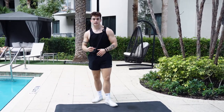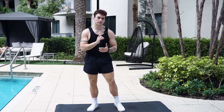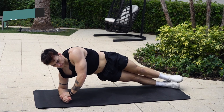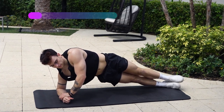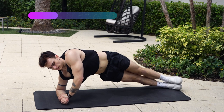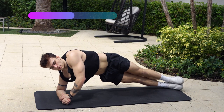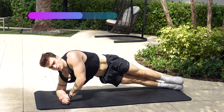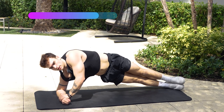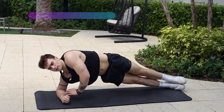Now we just got two more exercises left — we got the side plank and the regular plank. Remember to do both sides on the side plank exercise. So now we're going to go on to the next side for 30 seconds and begin. In through the nose, out through the mouth. Nice and easy 30 seconds. Nice, almost there — keep pushing guys. And five, four, three, two, one. And done.